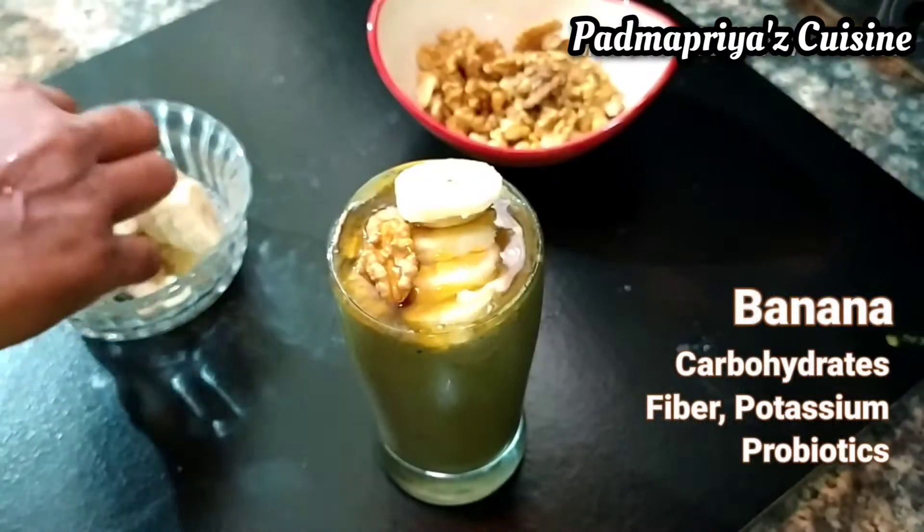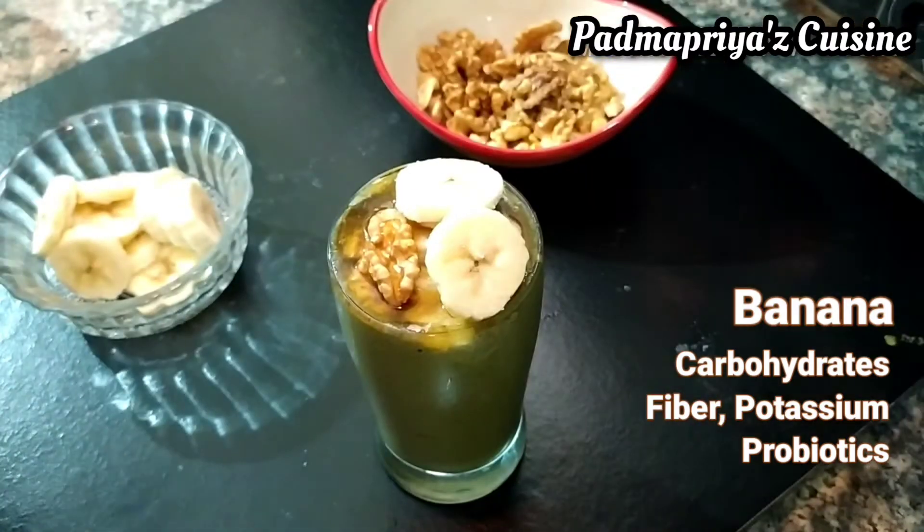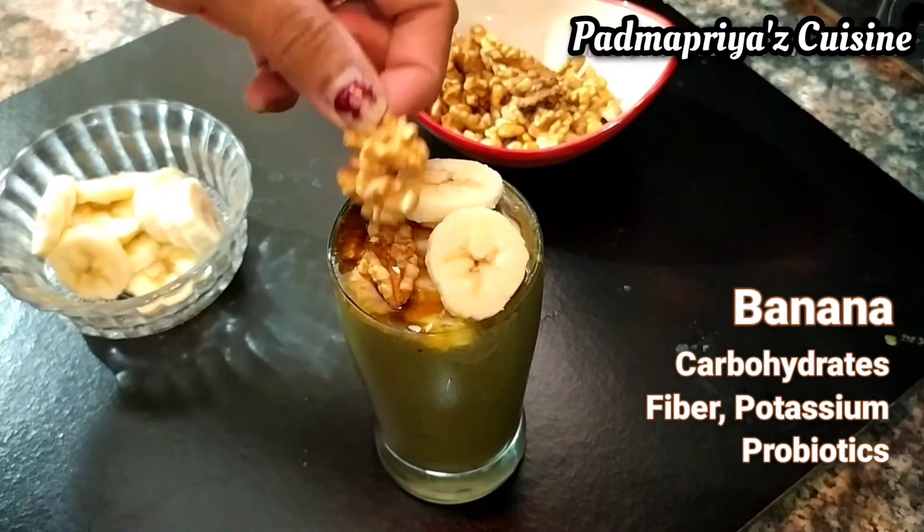It is well known for weight loss and is full of antioxidants. Bananas are a wonderful fruit. They are loaded with nutrients and are affordable too. They are available all through the year in almost all parts of the world.